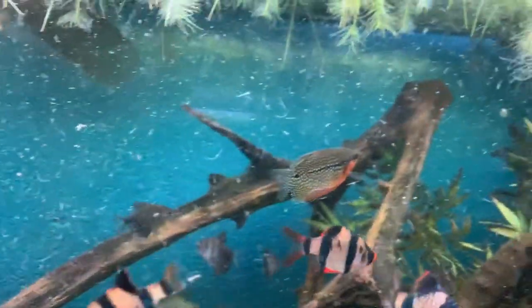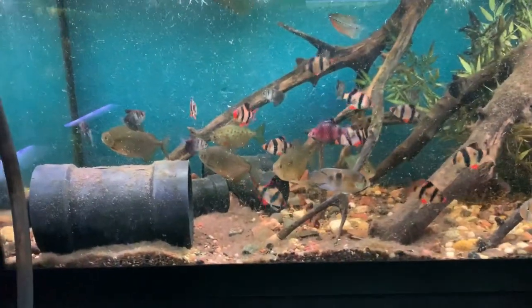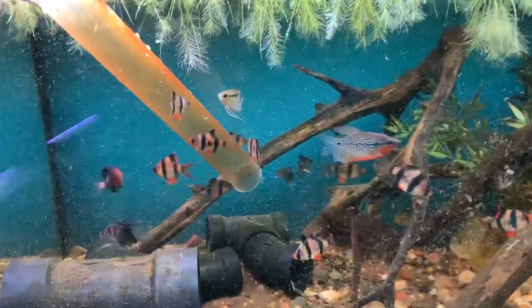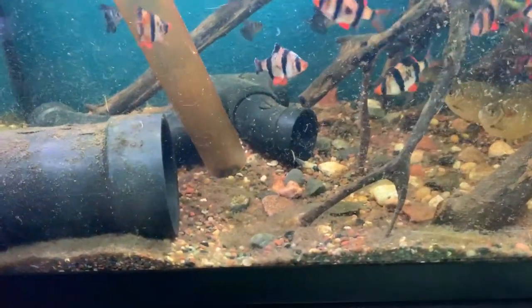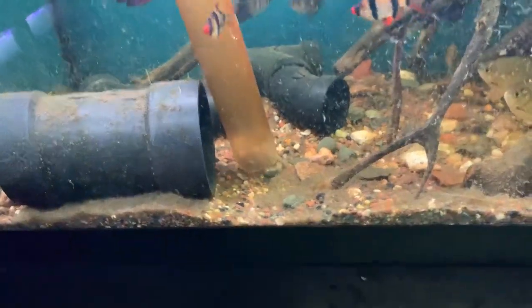I think a huge variable to think about when talking about fin nipping, chasing, and aggression is how heavily decorated your tank is. This tank does have enough decor and coverage because this gourami can obviously just run and hide when it needs to — it has multiple pieces of driftwood and floating plants.